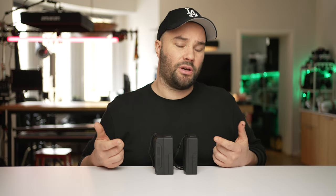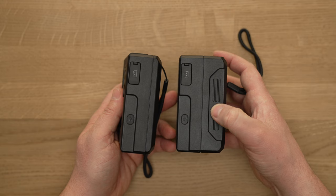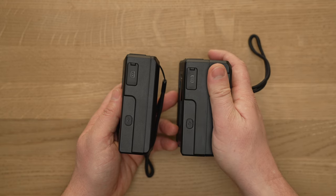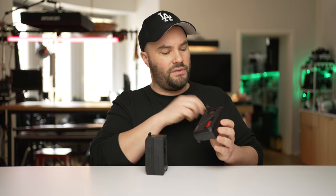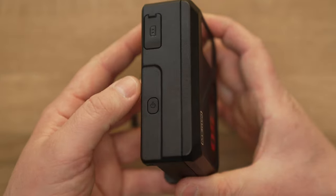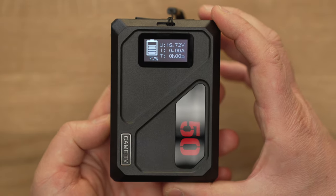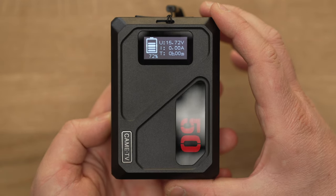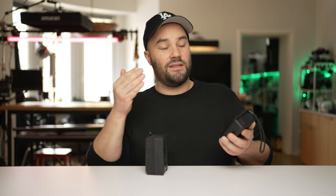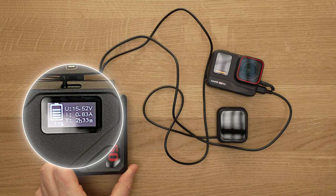It's very well made — the actual shell is flame retardant on both of these, and they both have the same connections. The 99c is just a larger battery and will keep you going for longer. On the sides there's also a little grip so you can hold it easier, because the 50c is the smallest v-mount I've ever seen. I love the OLED display — it gives you the voltage (U), the real-time current flow (I), and the remaining time (T).